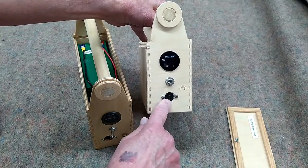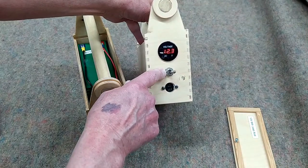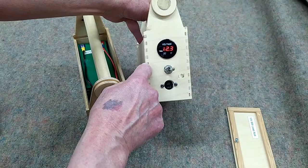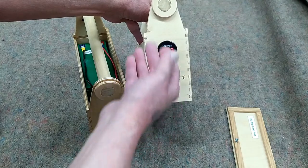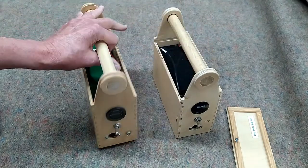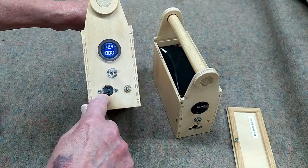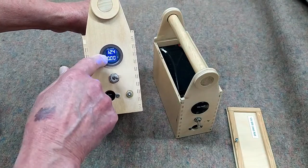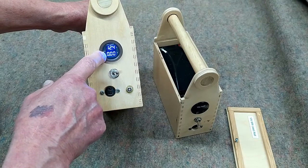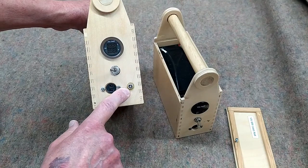On this one, I charged through that socket, and you had to turn this switch on to power the Argon or to charge the battery, and I could watch the voltage come up as the battery was charging. On this one, you have to turn the switch on to put power to the outlet for the Argon, and then it will display voltage and amperage as the Argon's running. And this socket is used for charging the lithium battery pack.